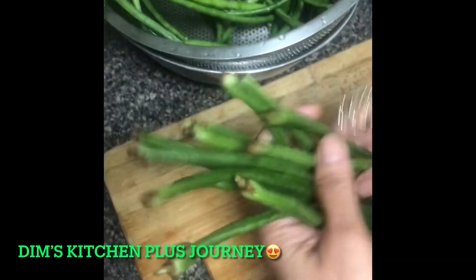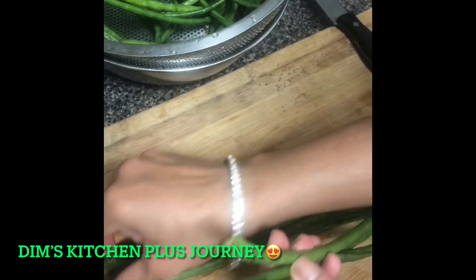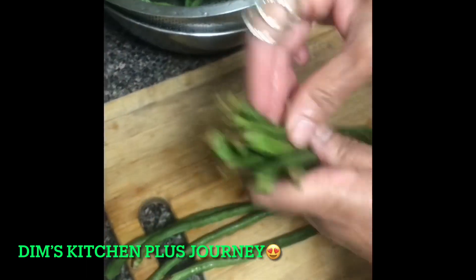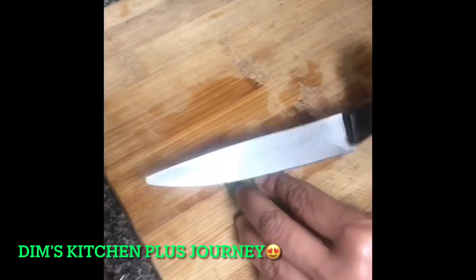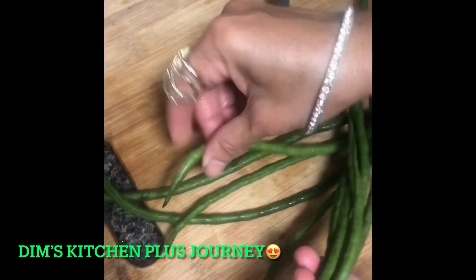I take about six or seven beans at a time. They actually look like a snake. I put them all together and level them, then cut the end off the whole bunch. Then I put the other ends together and trim that side as well.